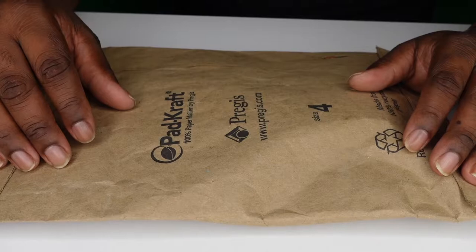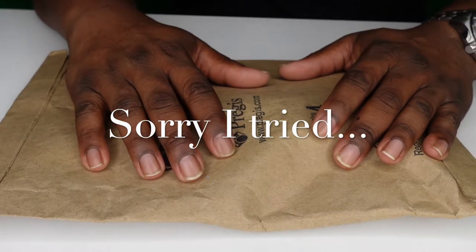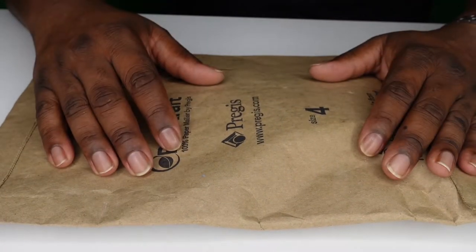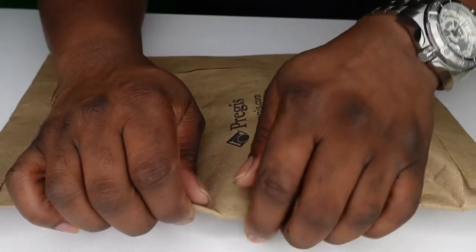What's up guys, back once again with another unboxing video. This is going to be really short. This is a part I've been waiting for for my Zoom PodTrack P4. I got this about two weeks ago and I'm just now getting a chance to get it unboxed. I want to open it up and I'm going to probably test it and let you guys see the quality of it, so we're going to jump right into it.